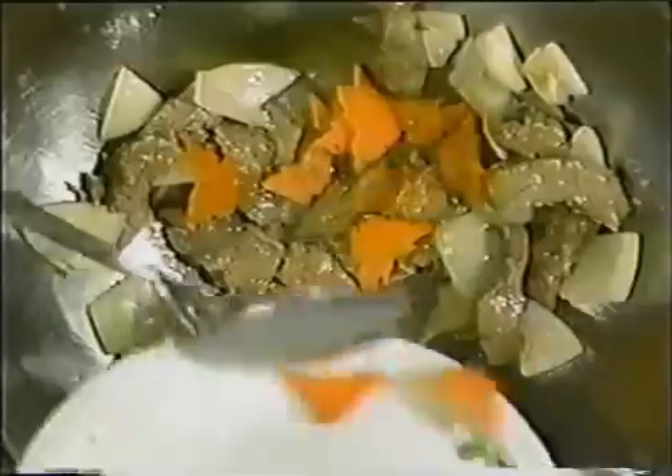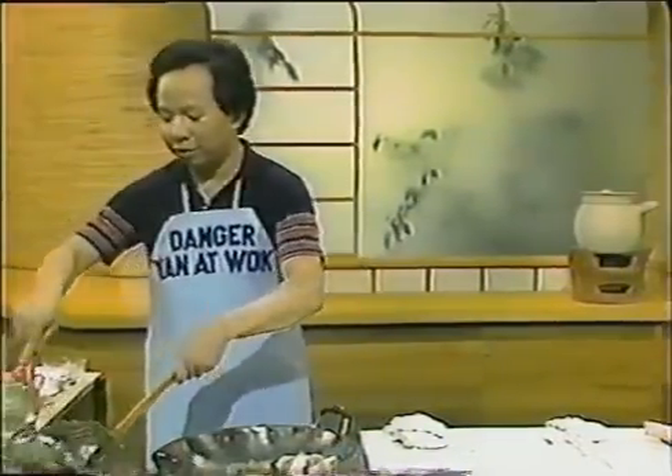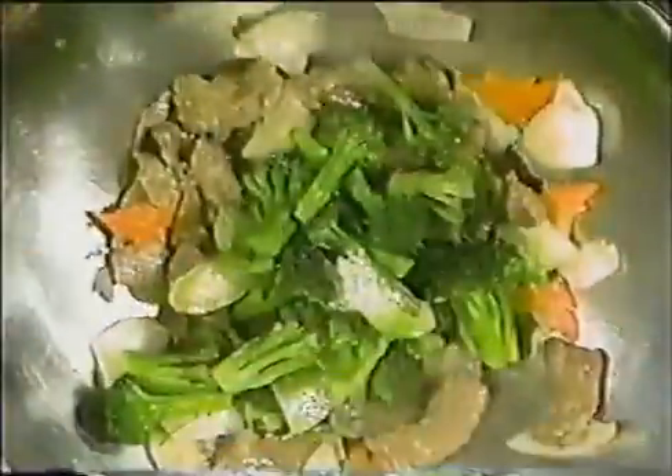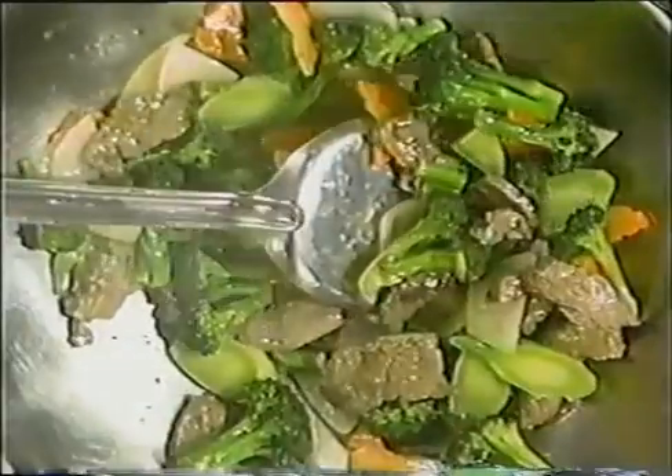Once the beef is almost ready, throw in all the carrots and mix it up. Then get your broccoli using a Chinese fishing net — pick it up, strain and drain it. Look at how green it is! Put it right into the beef and mix everything together. Don't forget the gourmet sauce — the starch solution — add some in to make the food look really shiny and nice.